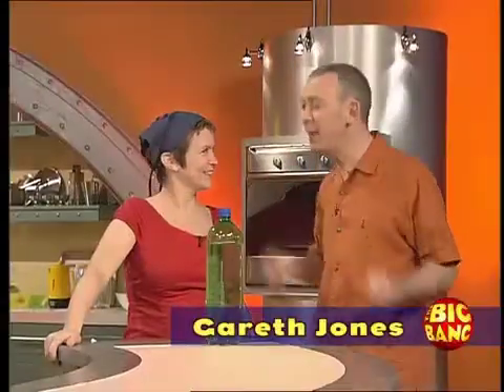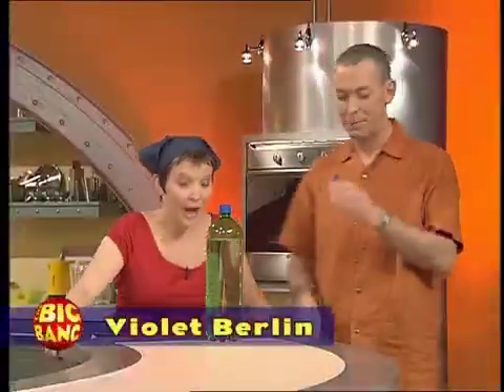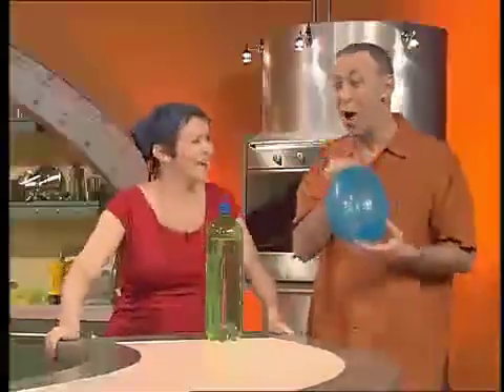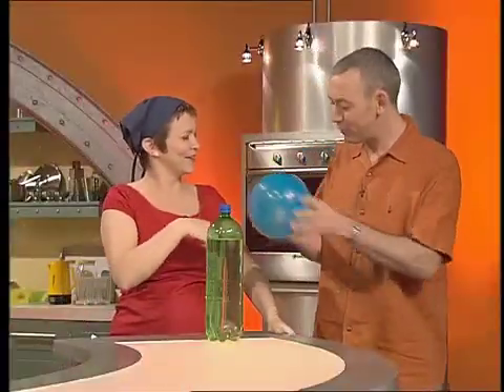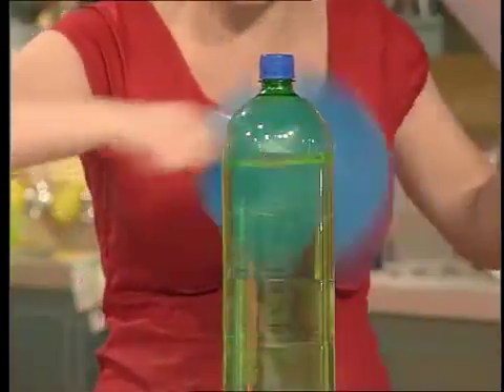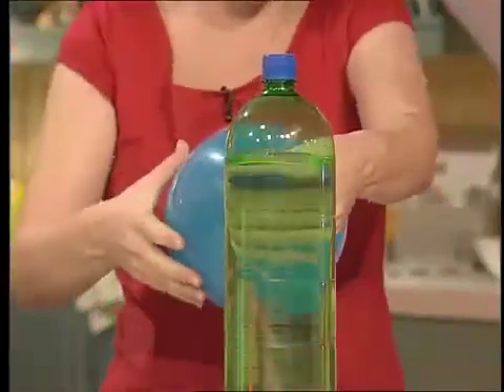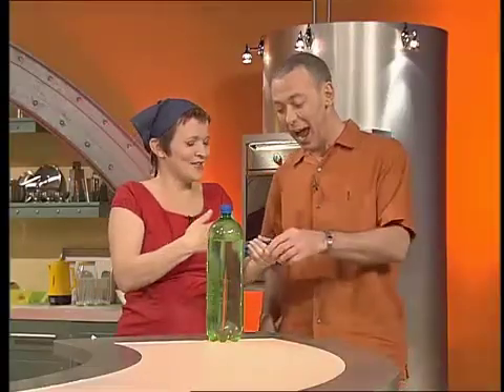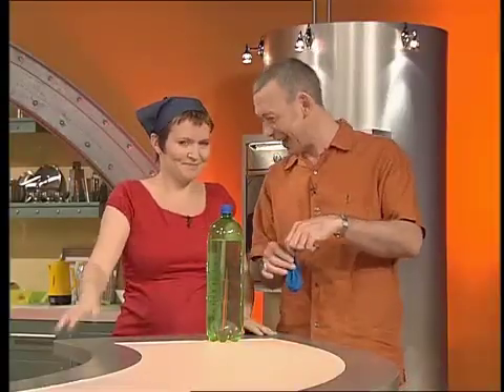But first, a trick. I want you to blow this bottle of water over here. What's that for then? Hey, try knocking it over with that. Like this, yeah? You're having a laugh! A balloon that goes — always gets a laugh.